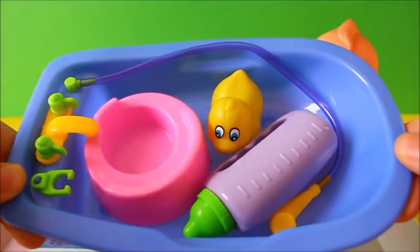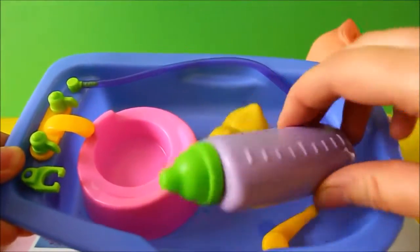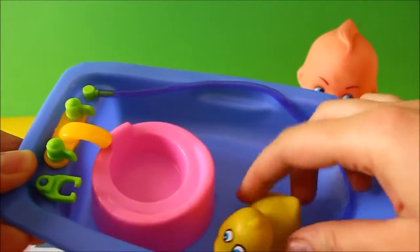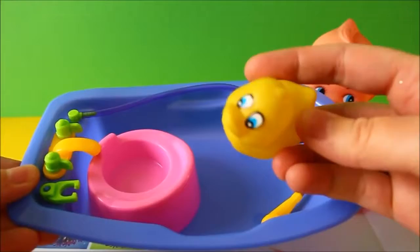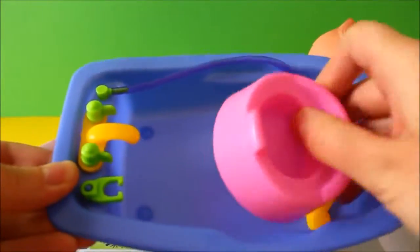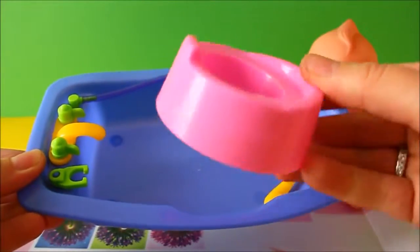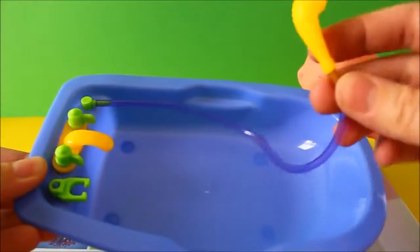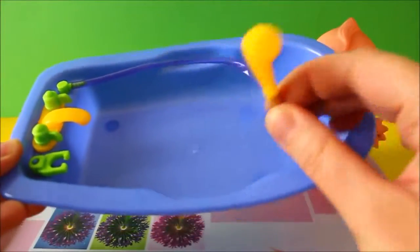This is Daisy's bathtub. It comes with a baby bottle, a little duck, a little potty, and it even comes with a little shower head.